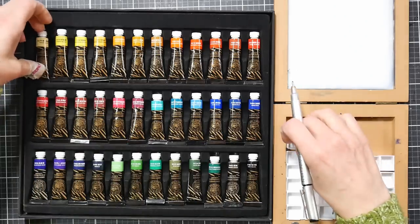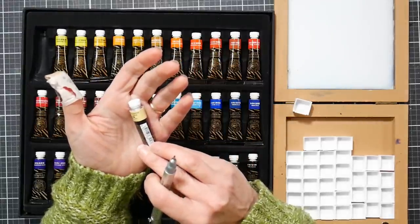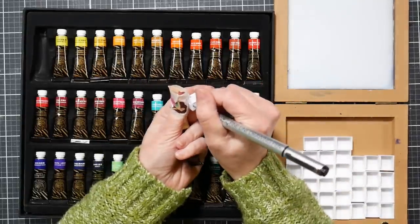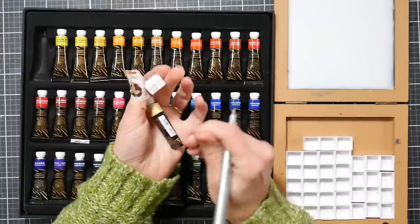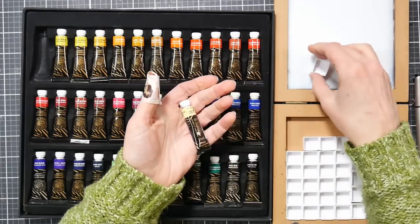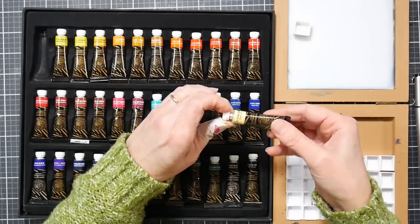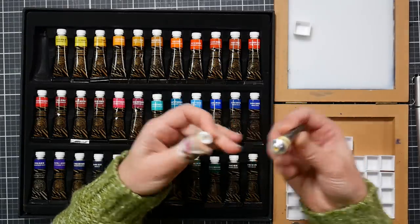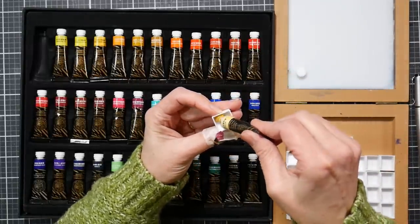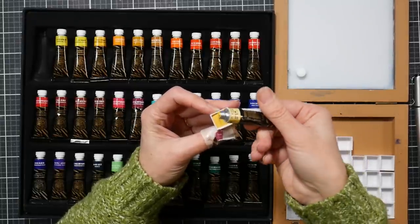This is py3 for the lemon yellow. I'm using what might be a micron pen - hopefully that'll work on plastic. Naples yellow is pw6 and py53, so it's a nickel titanate yellow plus white. No binder separation that I can see - just a little air bubble in there but nothing that would worry me.